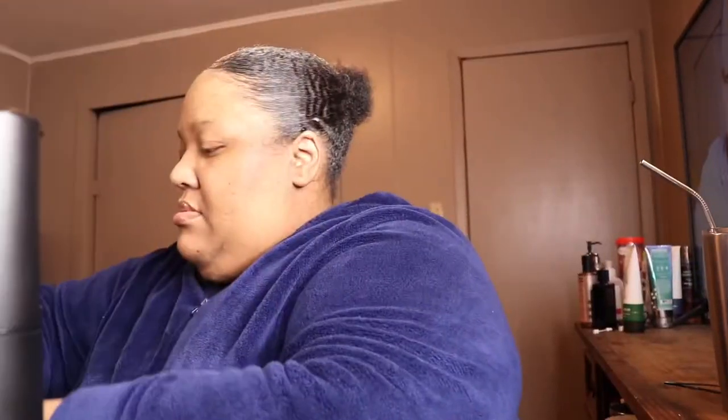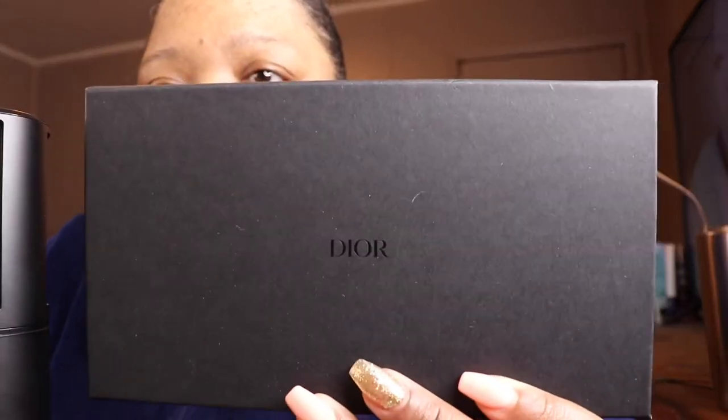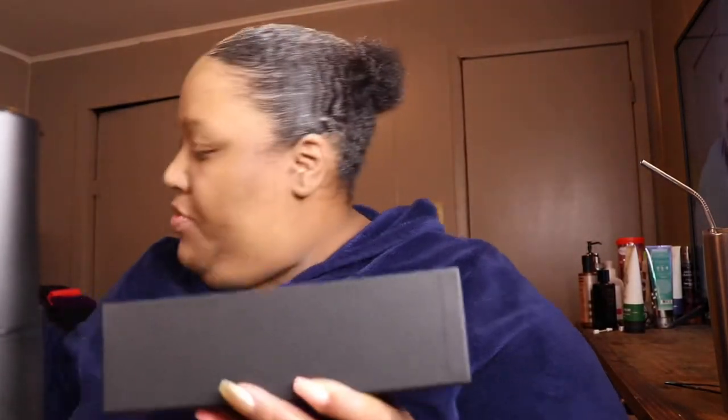They didn't even send me a tracking number — I was just surprised with it today that it came in. This is the box that it came in, the black box. I'm going to open them up. Okay, so these are the shades coming in this bag — it's the Christian Dior Women's Inside Out 57 millimeter sunglasses. And I guess this is like the cloth to clean your glasses with — it comes with it.